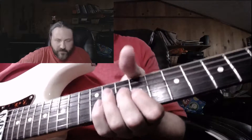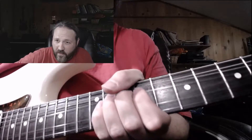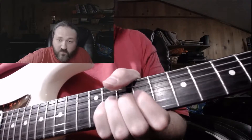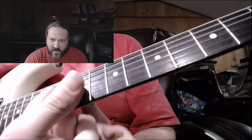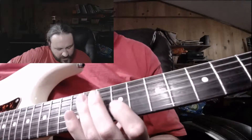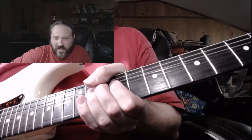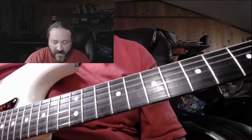Some people feel real secure with the thumb-wrap technique, but in some cases you'll find that you can bend further without the thumb in the way, simply because there's more strength and more room for your fingers to travel. When there's a little bit of space between your fingers and the neck, they can stretch a lot further to push that note even higher, versus this way where you can run into your thumb. So there are some advantages to having your thumb behind the neck as well.